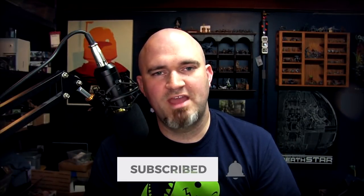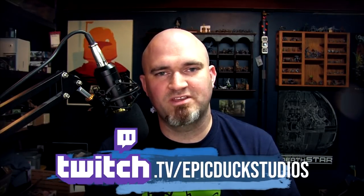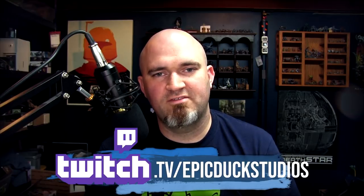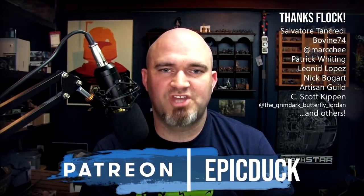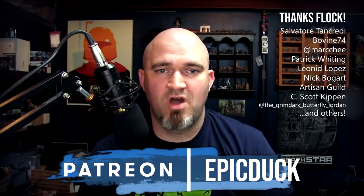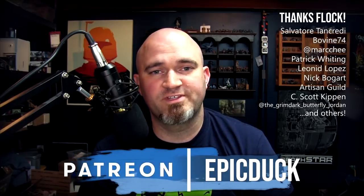If you enjoyed this video here on YouTube, please hit like and subscribe, and don't forget to hit the bell icon so you get notifications when I post new videos. You can also join me at twitch.tv/epicduckstudios on Thursday, Friday, and Sunday evenings at 8:30pm Eastern for live painting and sculpting shows. If you'd like to support this show, you can do that at patreon.com/epicduck — every little bit helps cover the cost of paint, models, and all my video production gear, and more importantly it helps keep food in my kid's belly and a roof over his head. A huge thank you to all my patrons and Twitch subscribers, past and present. Thanks for watching, and until next time, do something epic.